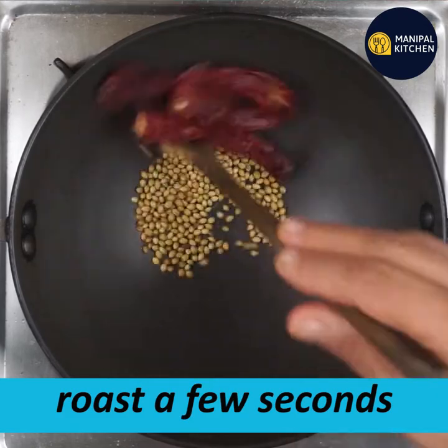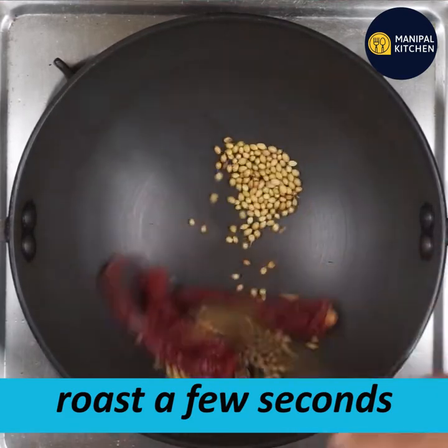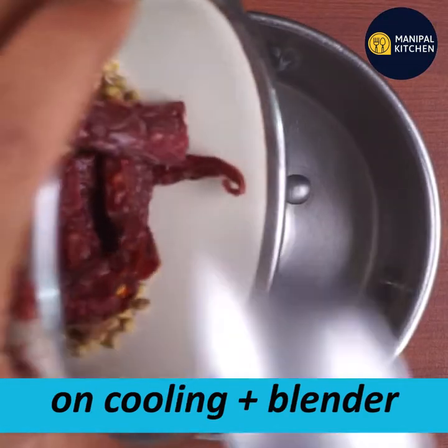Put the paste in the bowl. Then put the blender in the bowl.